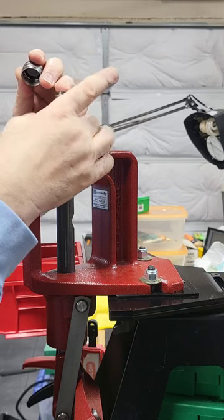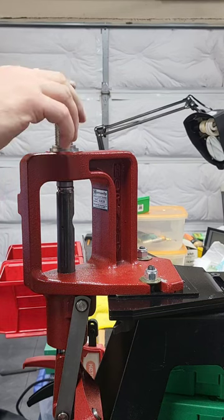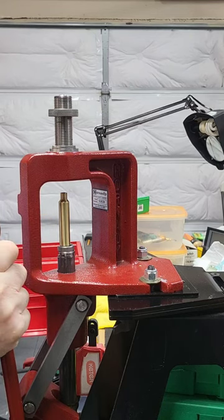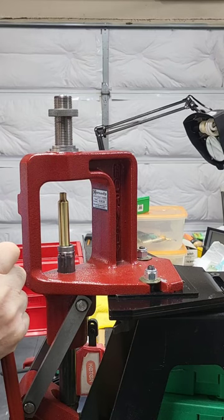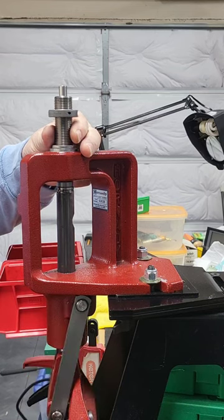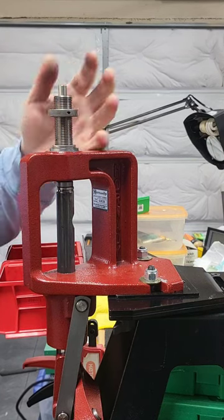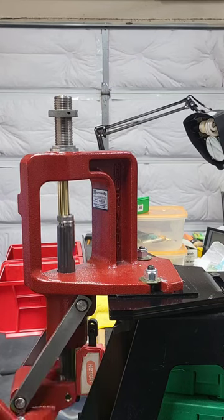At this point it's not doing anything yet. The case neck will start pushing up when the plug contacts it. Notice the case neck on a 300 PRC is almost a third of an inch. The idea is that when you raise the ram, the neck should not protrude more than what goes inside the die — about a third of an inch. We'll allow up to half an inch, but not more than that.